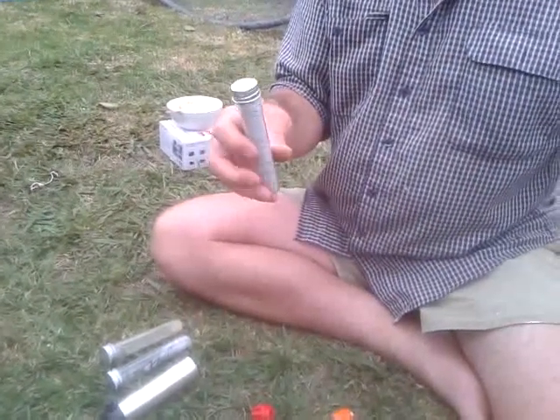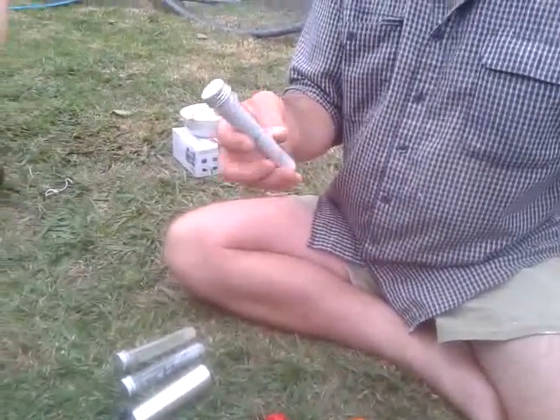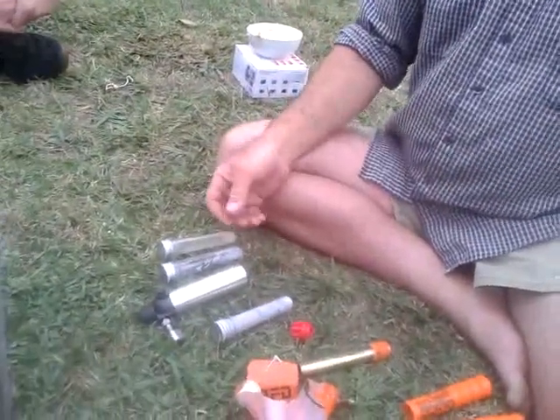That's what it says on the new flares we bought — so the red is strontium. Cool.